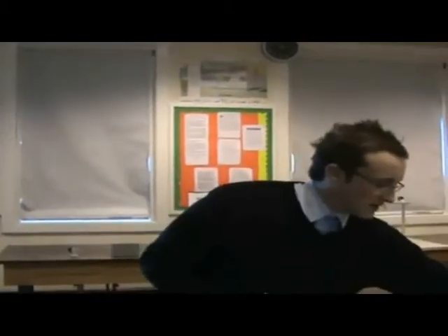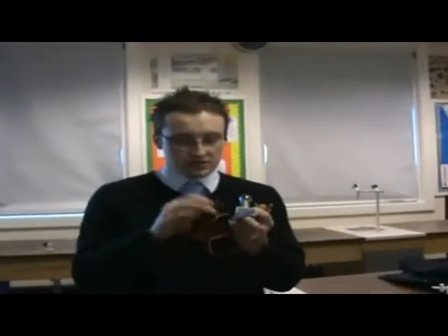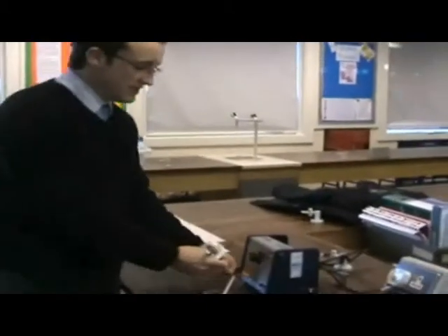So for this experiment you need a power pack — obviously that can be your source of power. You need two cables to attach to your light bulb, just attached on the side like so. You then want to attach it; I'm choosing to do it in AC. You can do it in DC as well.